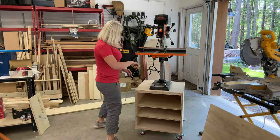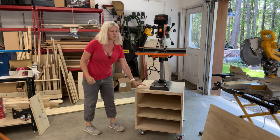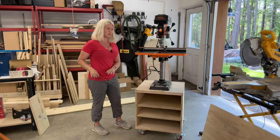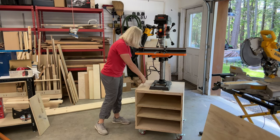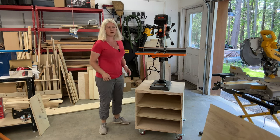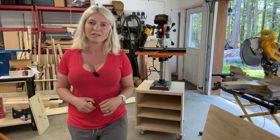For reference, I'm 5'5" in height. This stand is 27 inches from the floor to the top of the base. We have 23 inches on the width and 22 inches depth. Without any further ado, let's get right into it and show you how I built this.